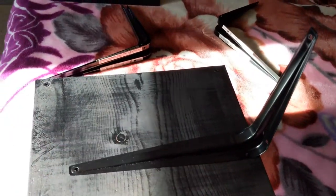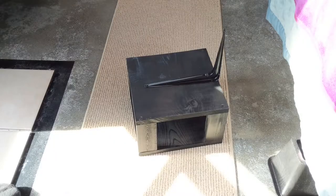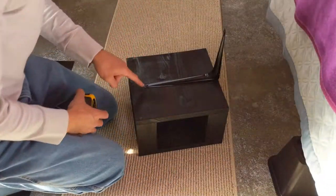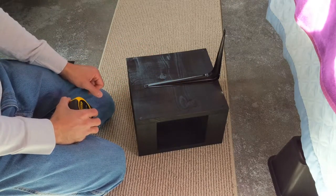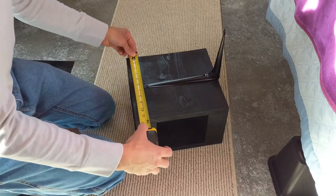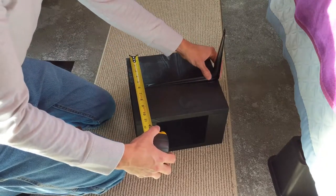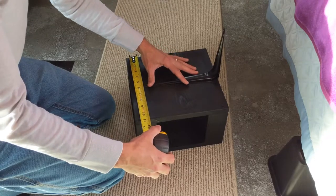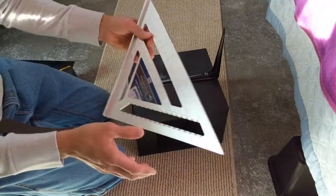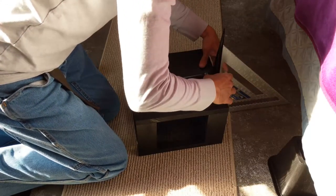We're gonna be finding the middle here, getting this all centered, and put the screws in first, then we'll go attach this to the wall. This is spray-painted - I just used a matte black can of Rust-Oleum spray paint, good for wood, metal, or plastic. So this is 11 inches, we're gonna go five and a half and mark that right about there. Then I have a rafter square and I'm just gonna go off the back here and see where we're at and make that as flat as possible.